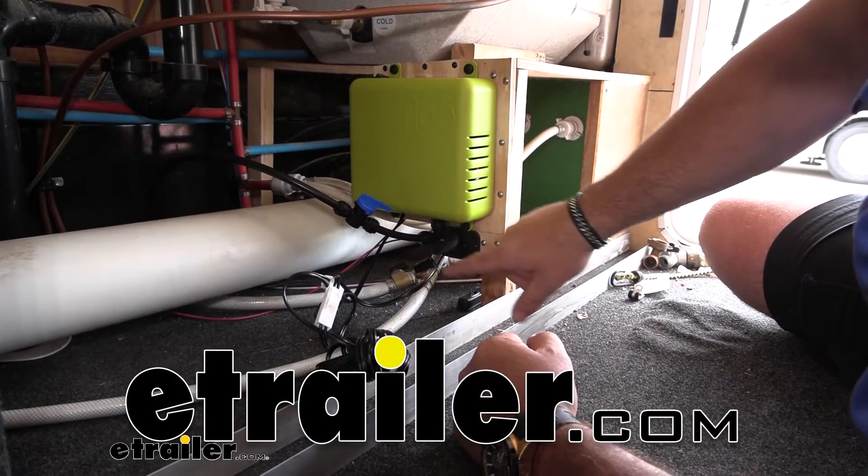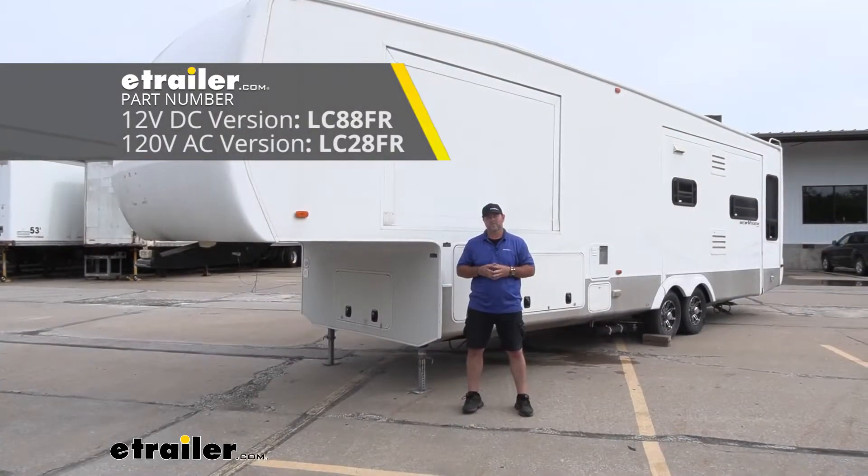Hey guys, Shane here with eTrader.com. Today we're going to be taking a look at the Flow Drain Down System by Lipper Components.